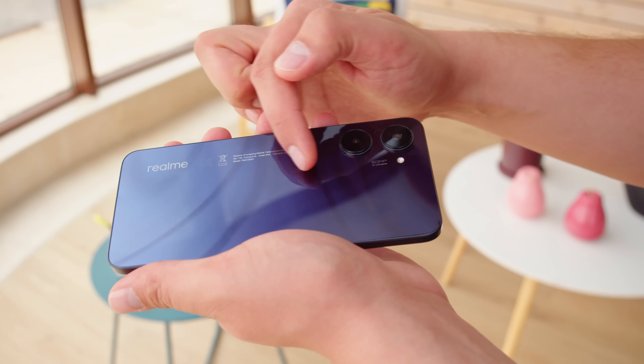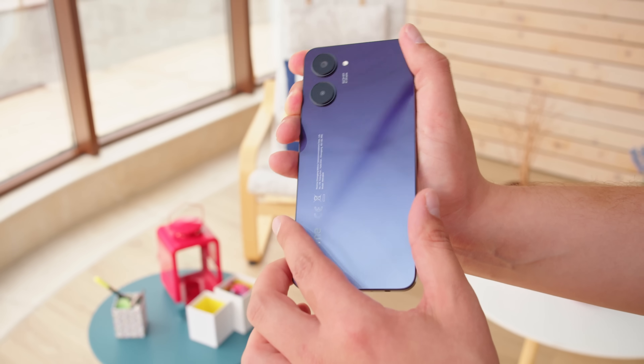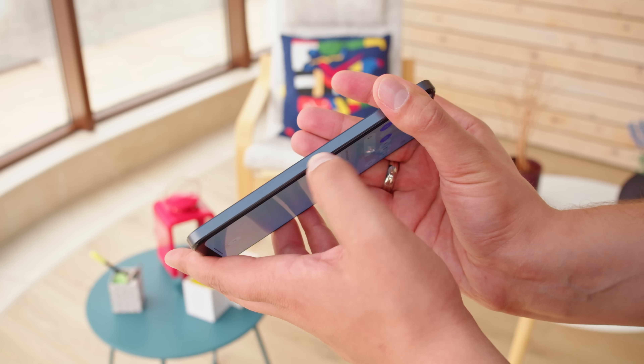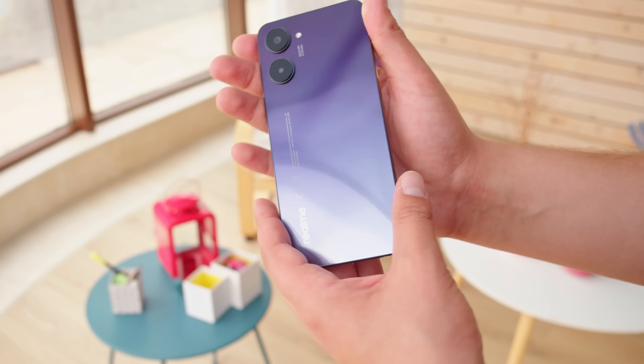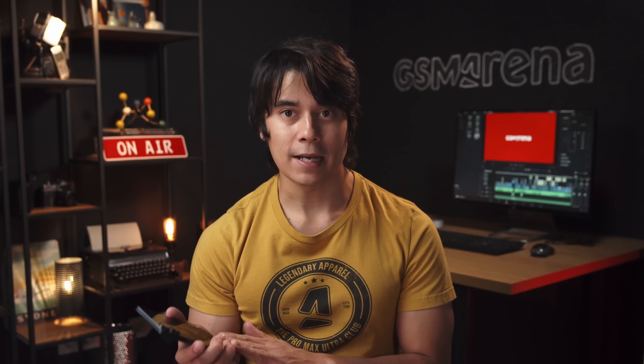The phone is fairly light in the hand and made from plastic, with a glossy gradient finish. Both the back and the frame are flat, and the frame's matte finish adds a bit of grip. An interesting design choice is that there are two camera bumps here, even though one is just a depth sensor. The Realme 10 doesn't have any splash proofing, which you can find on some competitors.